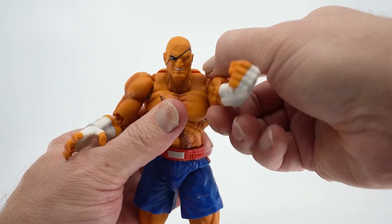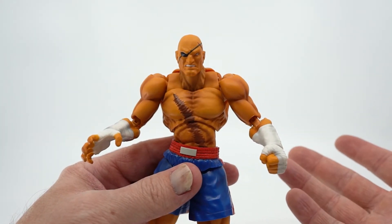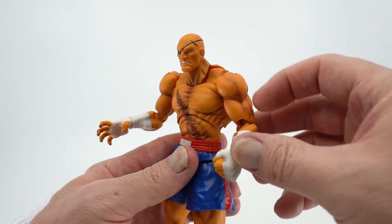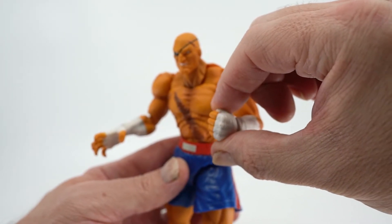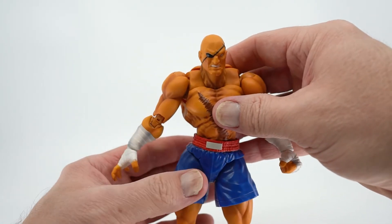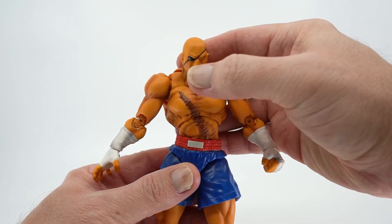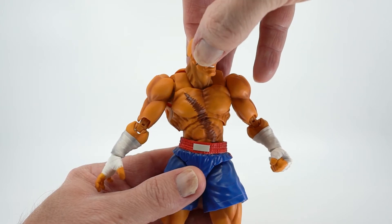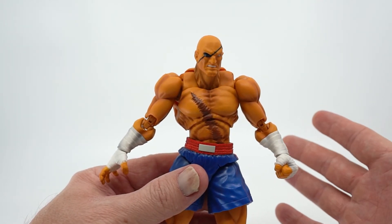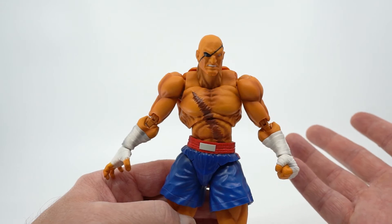His arms can do a full 360, though I have to admit the 360 arm motion is a bit stiff on mine — it doesn't always want to go, so I kind of have to line it up just right to get it rotating. You can also bend him at the elbow, and his wrists will turn around, but there's not a lot of in-and-out motion. He doesn't really have any bicep rotation to speak of on this figure, which is a little bit of a downgrade compared to some of the others. His neck moves up and down, and his head moves up and down as well as side to side. Overall, the articulation is pretty solid and he fits well with the rest of the line.